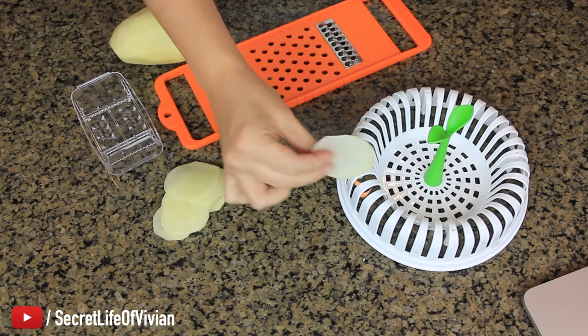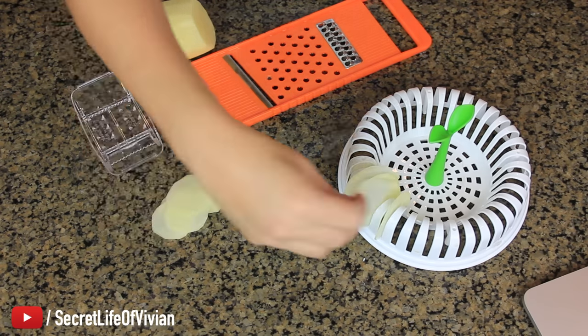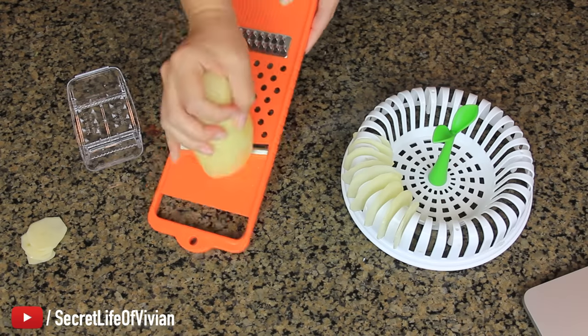Oh, that's thin. Oh, that's thin. That looks cool.